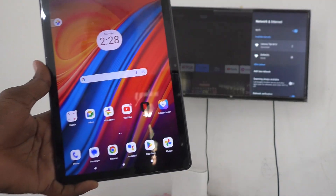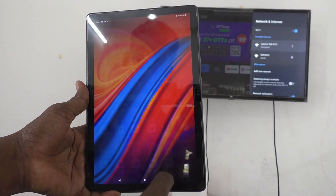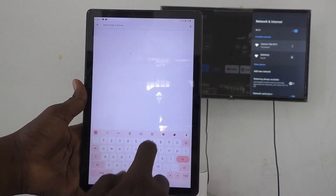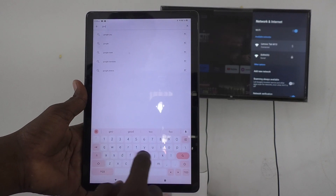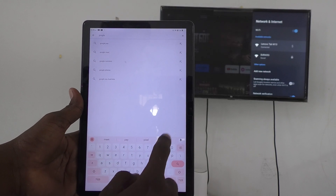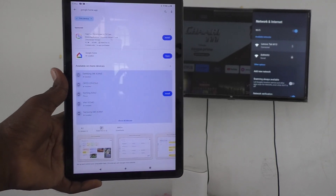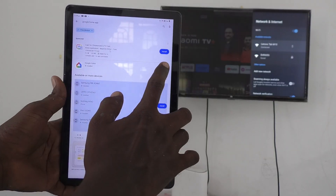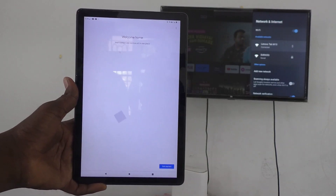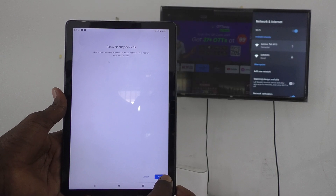Now come back to your tablet and go to the Google Play Store. Search for 'Google Home' and install the Google Home app. It is already installed on my device, so I'll just open it.